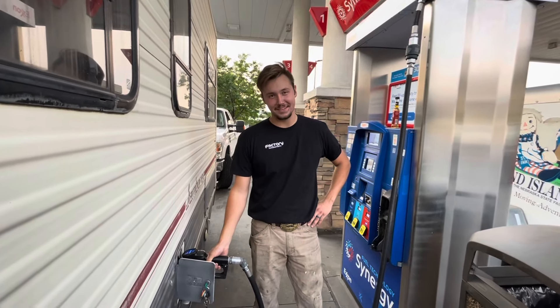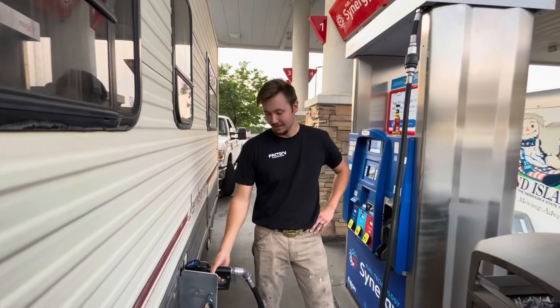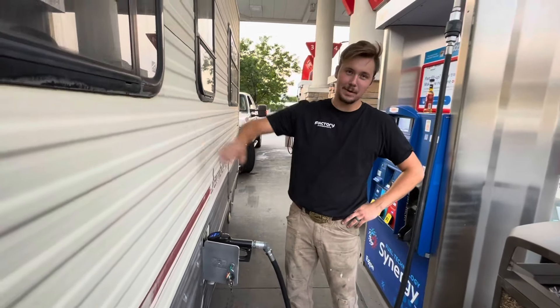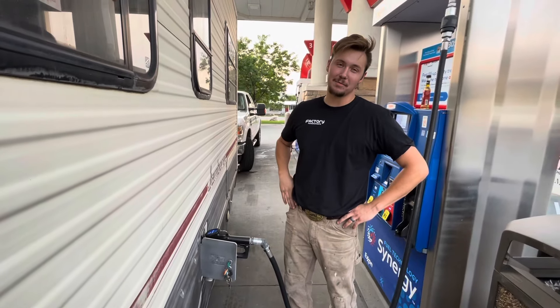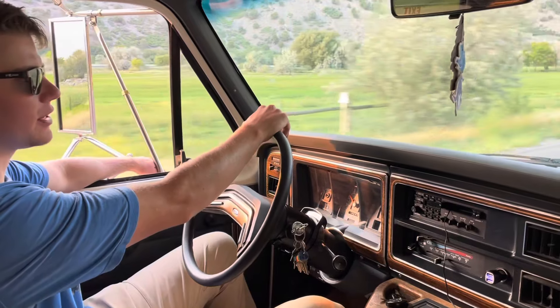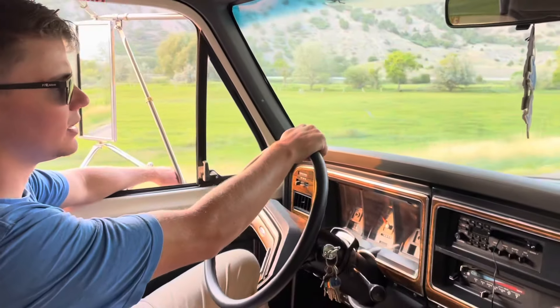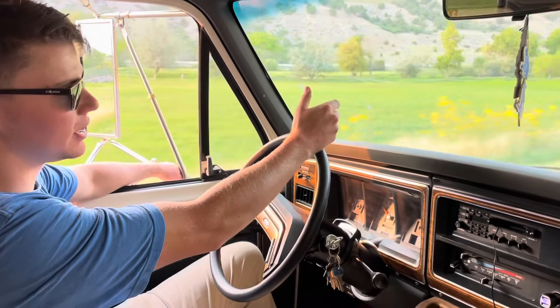This isn't the best vehicle to daily drive with gas prices these days — they're pretty high. But it's about 8 miles to the gallon, which is not bad for a motorhome. It's really the perfect vehicle for the classic American road trip. Comfortable, you can sleep in it, and you're not spending all your money on hotels.